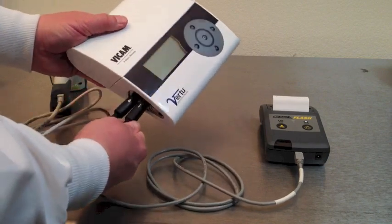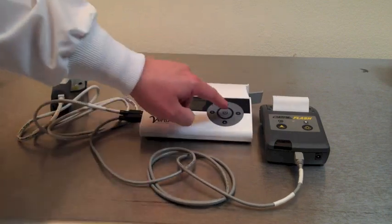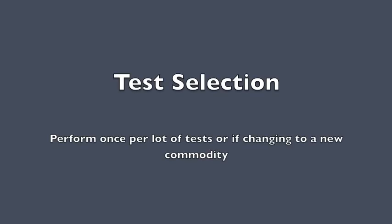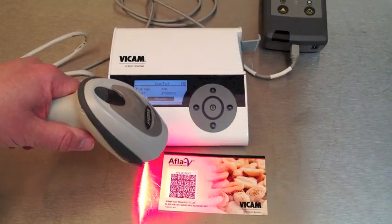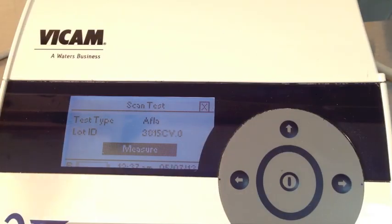You'll also see a power supply on the side of the VR2. The VR2 system is capable of testing many different commodities. Keep a copy of the AFLA-V instruction guide by you in order to follow along with the test. The barcode is unique to the lot of strip tests. Hold the barcode scanner at a 45-degree angle to the barcode and pull the trigger. You will see the display change the lot ID and the test type.